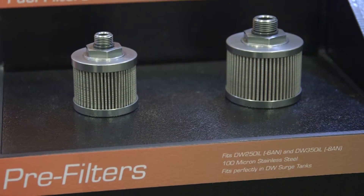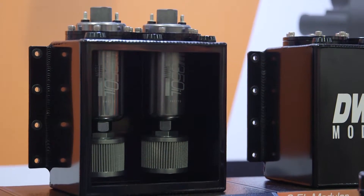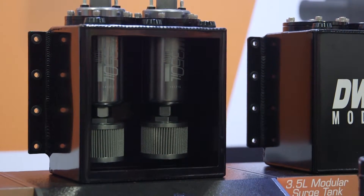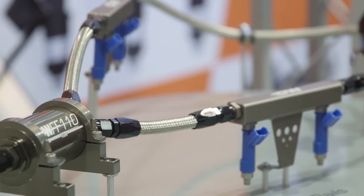You guys also offer different filters, correct — so it's a complete package? Yes. In addition to the surge tanks, we have pre-filters that can be installed on the pump, or inline filters that can be placed before the surge tank or after the surge tank.